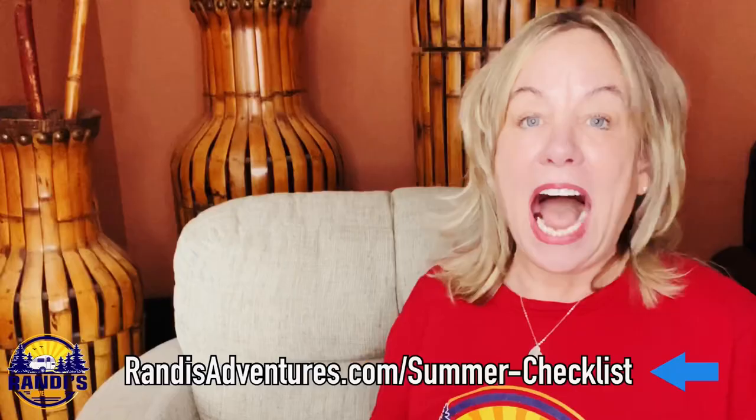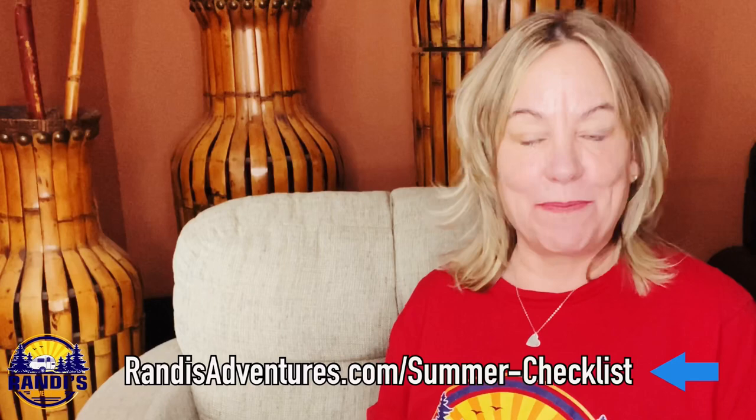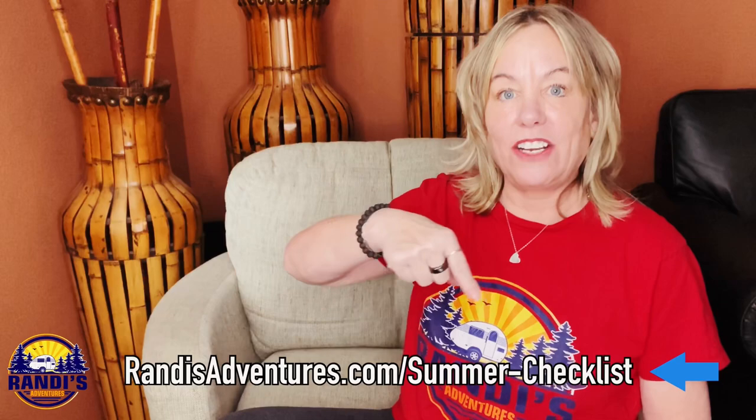I want you to go make big memories in this upcoming summer camping season. So go download your checklist right now — the link will be here and I'll also leave it in the video description below. That's it for this episode and I can't wait to see you next Thursday.